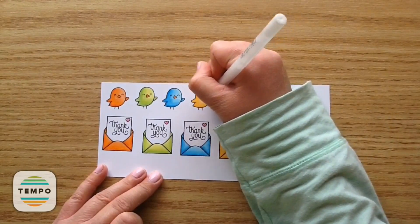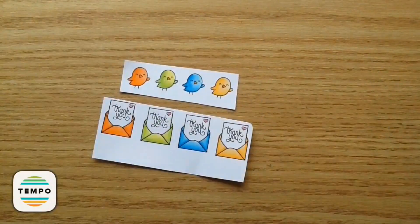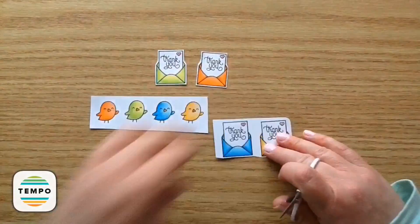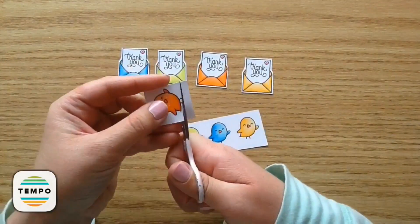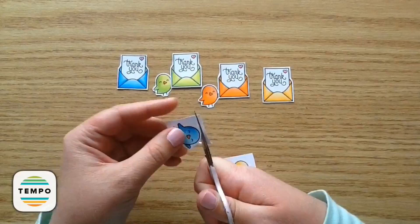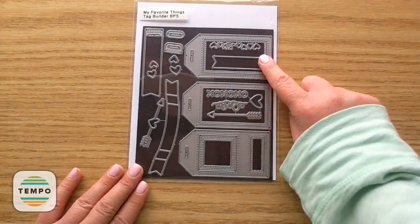Then I took my white jelly pen and put three little white dots on their cheeks. Now I'm going to fussy cut these babies out. These do come with coordinating dies but I really enjoy fussy cutting, so I don't get the coordinating dies for most of the stamps I purchase. I cut out all the little envelopes and birds, and decided I liked the coordinating bird with the coordinating envelope.